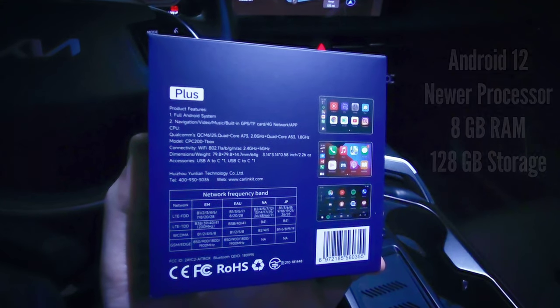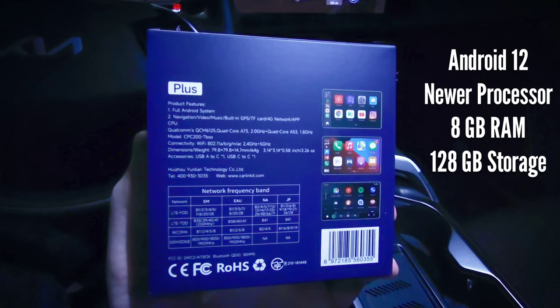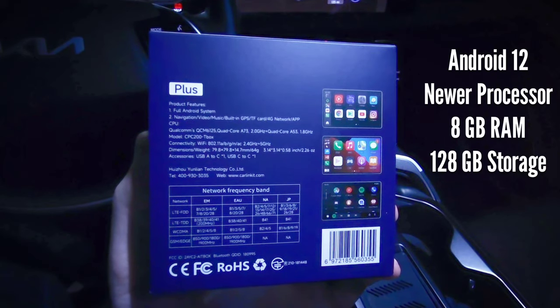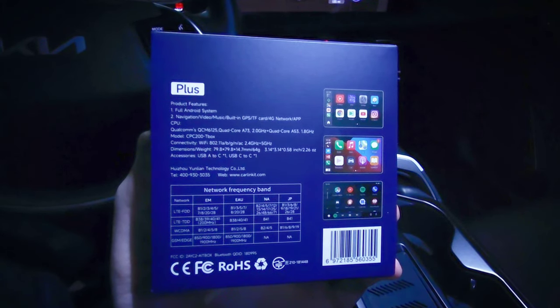This runs Android 12 instead of Android 9, so it's a much newer operating system, which helps in a variety of ways. It also has a newer, faster Qualcomm processor, and 8 gigs of RAM and 128 gigs of storage — both of which are twice as much as the regular T-Box. This translates to faster processing, faster load times, better stability, and that 128 gigs of storage means you can download a lot more movies and TV shows using your home's Wi-Fi without using data. You can also get an LTE SIM card from your wireless carrier and use data that way without needing Wi-Fi or a mobile hotspot.